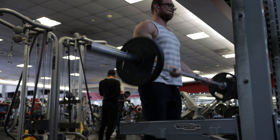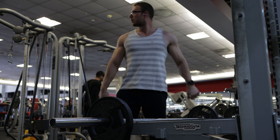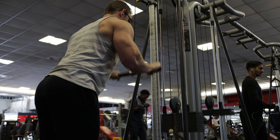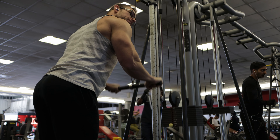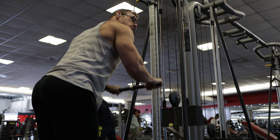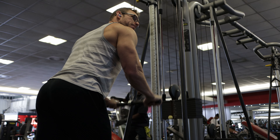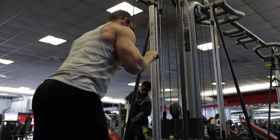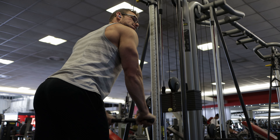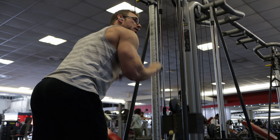On to some tricep work. I like pressdowns, especially with a straight bar — I feel like I can move the most weight and keep as much control over it as possible. Like with most of my exercises, I try to move as much weight as possible. My triceps fatigue quite quickly during these sets. I haven't really had strong or big triceps, and taking a big break from it I can feel I'm fatiguing a bit faster, but it was nice to get the blood flowing back into them.